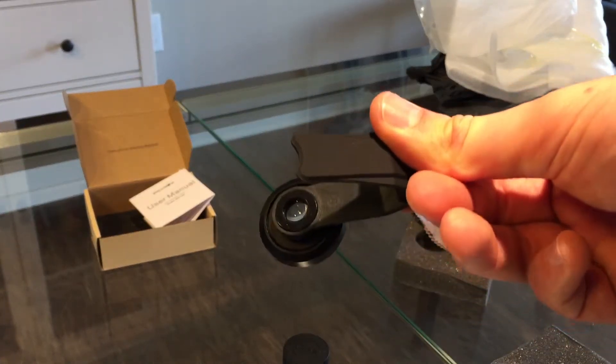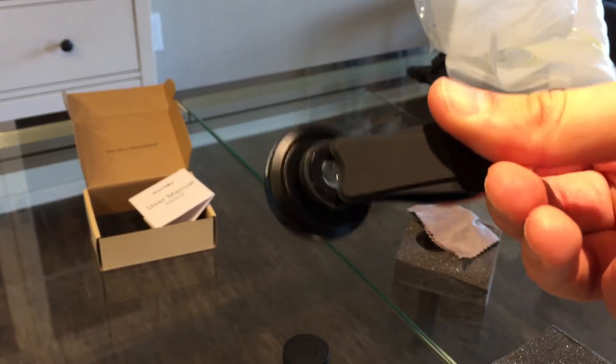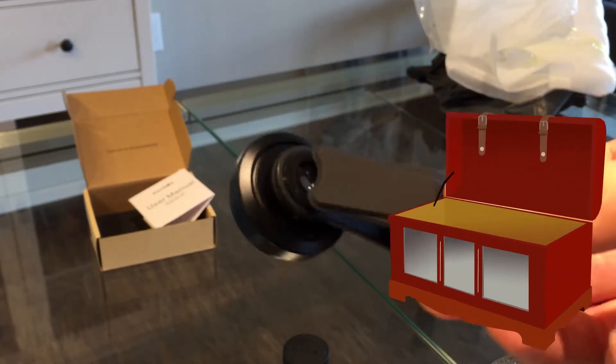All in all, for a specific niche market, we think this object is a real treasure.